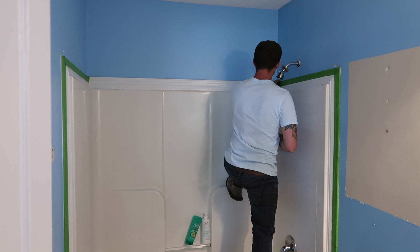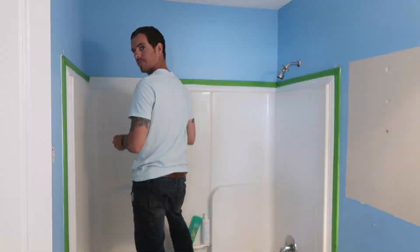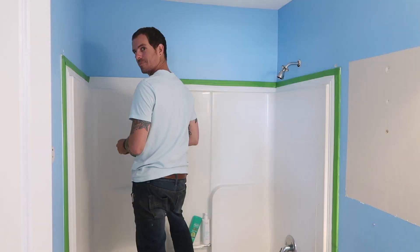Tim says who looks behind a toilet — but really, I feel like it would be very noticeable if you didn't paint back there.